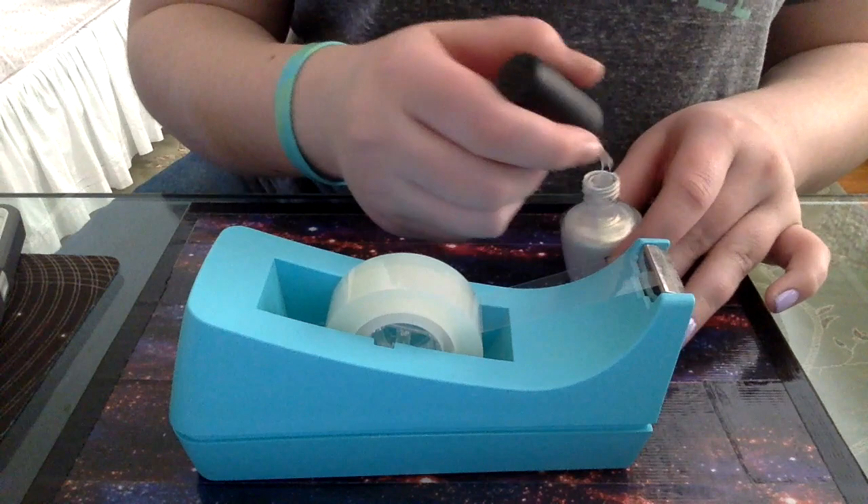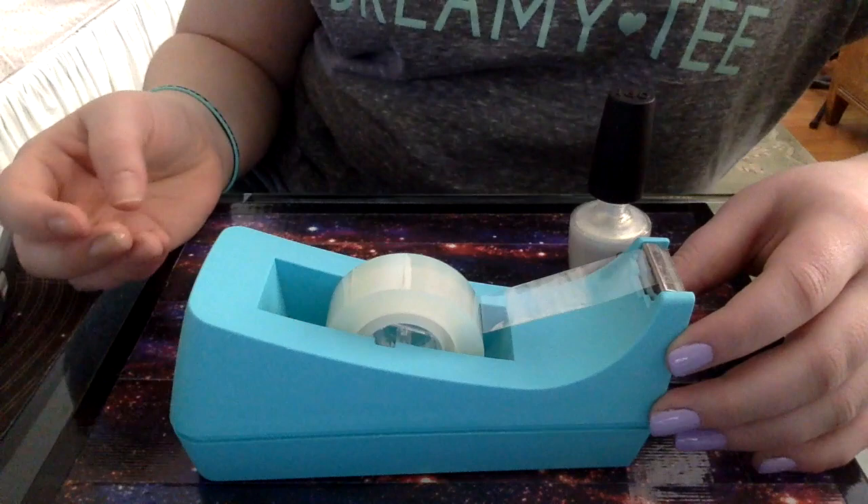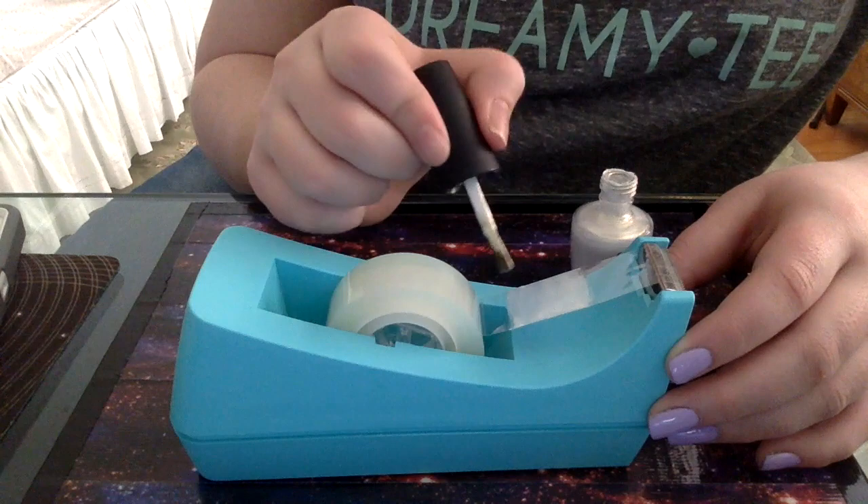I just did two coats of Lacy Lilac by Sally Hansen. Now I'm going to take Ski Slope Sweetie by OPI and put this directly on my tape dispenser. This made it simple because it was nice and taut with no wrinkles from the tape, so it dried very nicely.